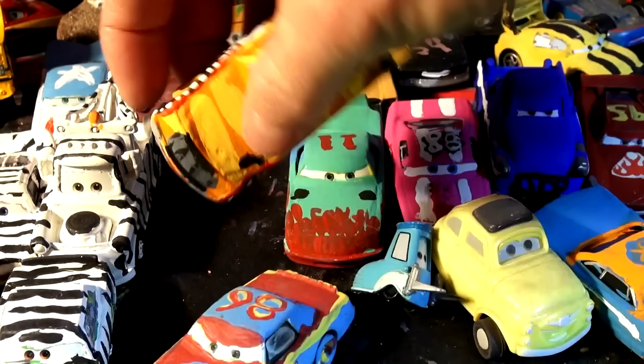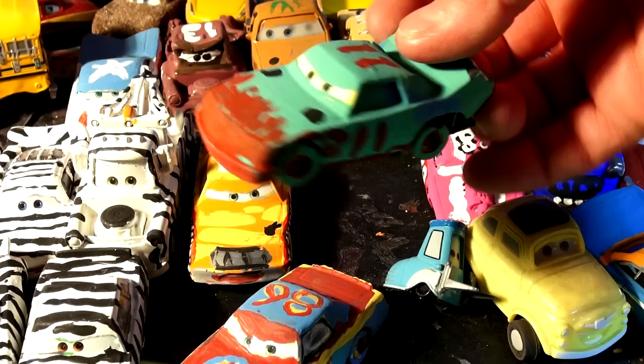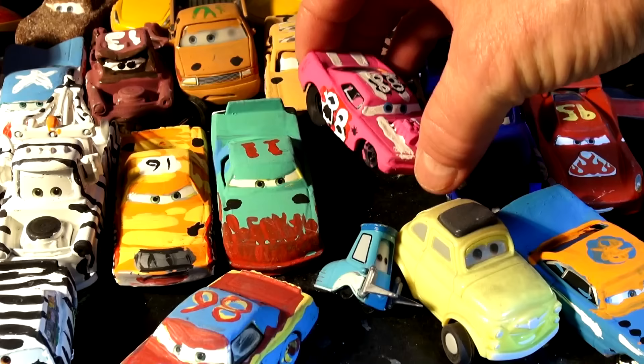This is a car from Leakless, that's Pushover. We're painting them ourselves by hand with paint from the dollar store and we're trying to make them look a bit like the originals.